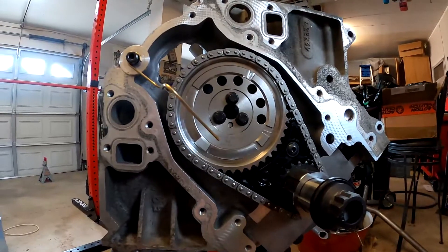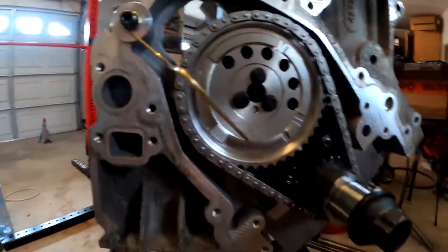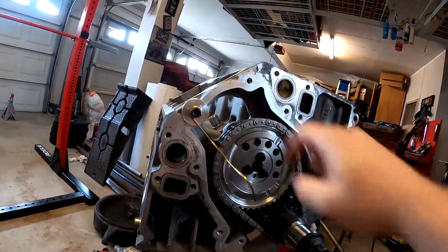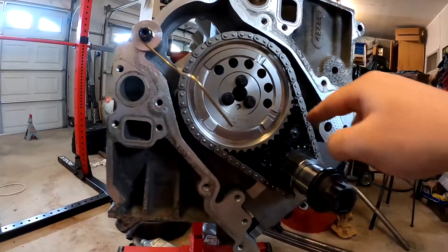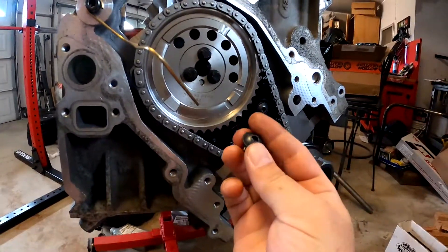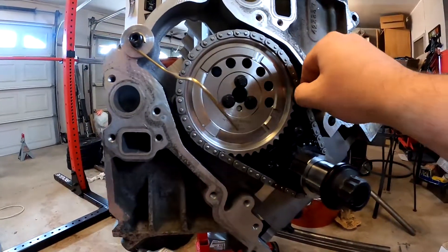Make sure you do the thread locker so nothing comes apart, because that would suck — it would throw off your timing and you could float some valves or blow the engine. So basically line the dampener up with the retainer plate back here, put your three bolts in, and the one on top goes in. Torque those to 18 foot-pounds, then press the dampener on. These little button bolts — I don't like them because they have an allen key, but they do go on there and get torqued to about 18 foot-pounds as well.